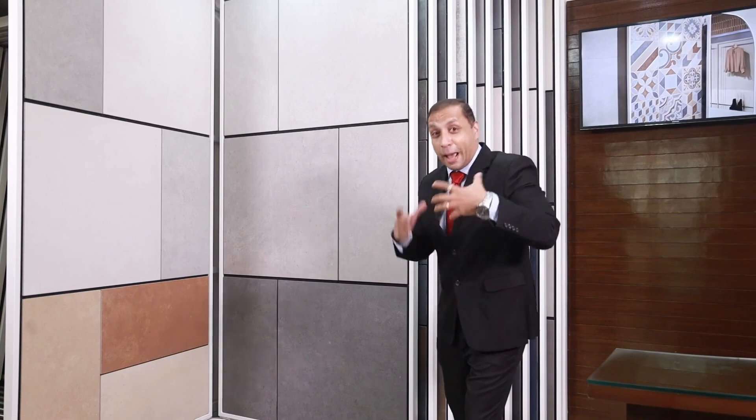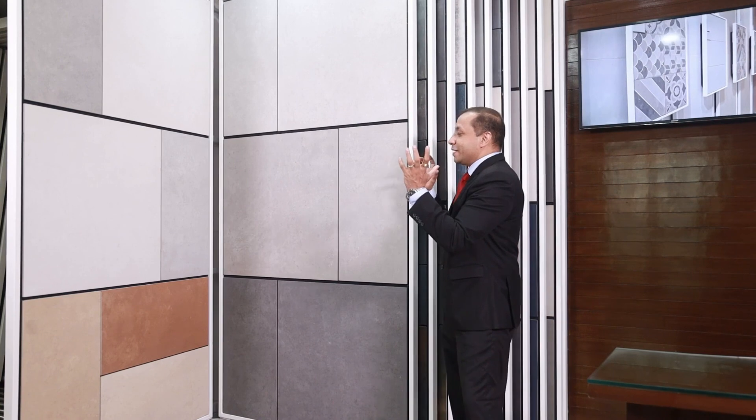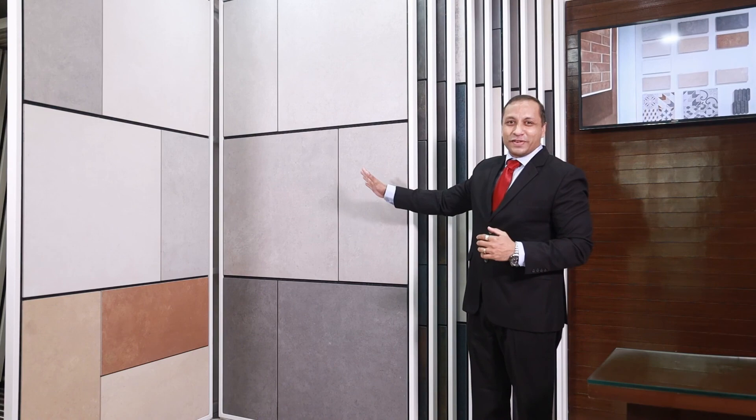Multiple finishes are available: matte finish, soft finish, grip finish, and texture finish for heavy-duty use. So different finishes, multiple sizes, a gamut of 7 colors, and an earthen look — Metrica is very popular.